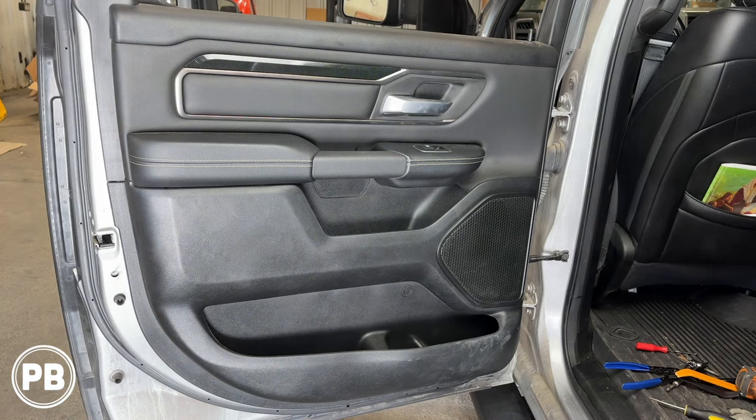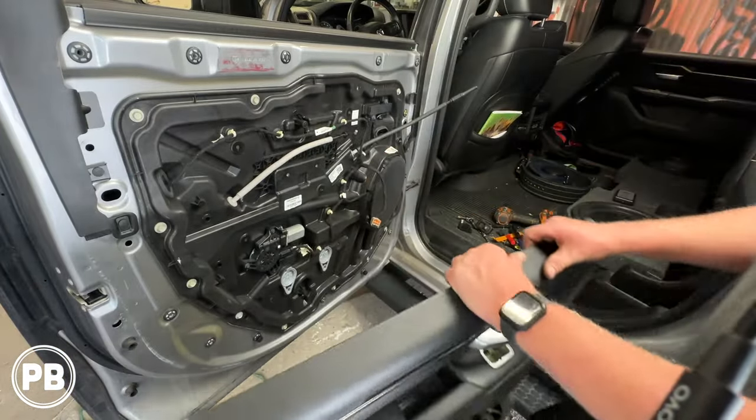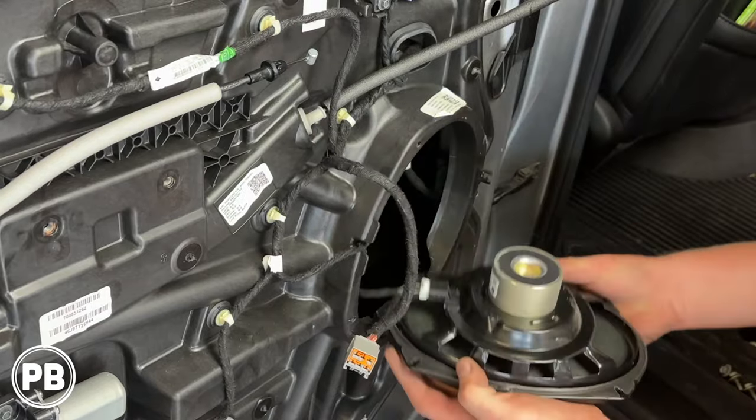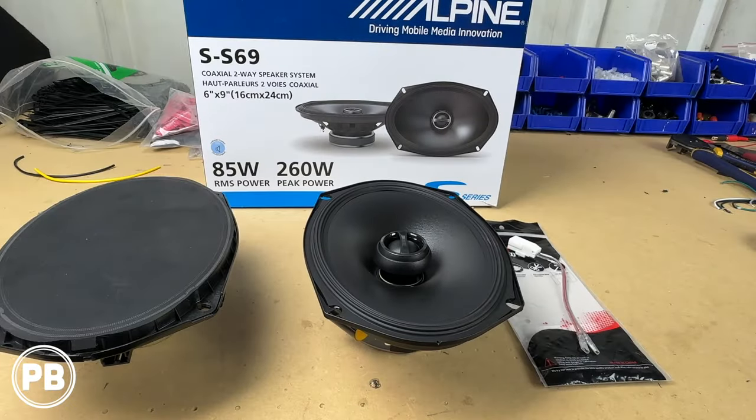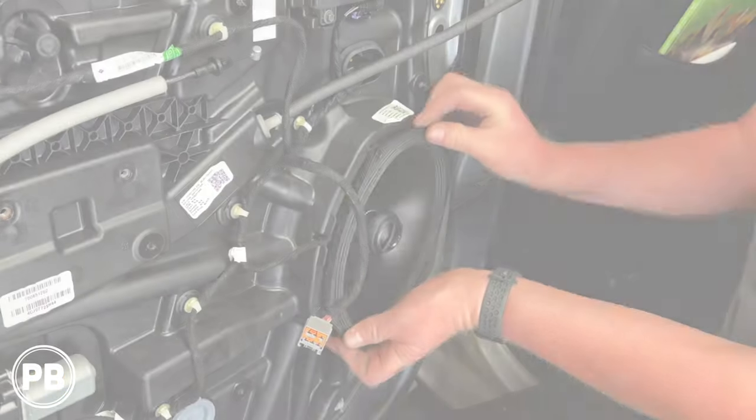Hey guys, Chris from ProvoBeast Audio Installation, and in today's video we're replacing the rear door speakers on this 2019 Dodge Ram. In this install, we're going to show you how to remove the door panel and factory speaker, then we'll head over to the bench, show the speakers we're installing, including the speaker and the harness adapter. We'll come back here to get everything reinstalled. Let's get started.